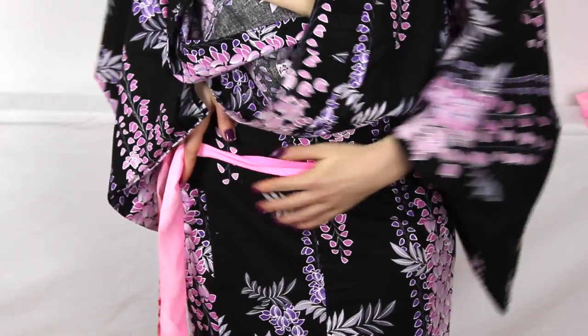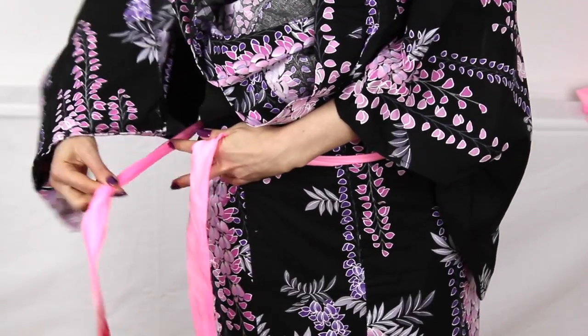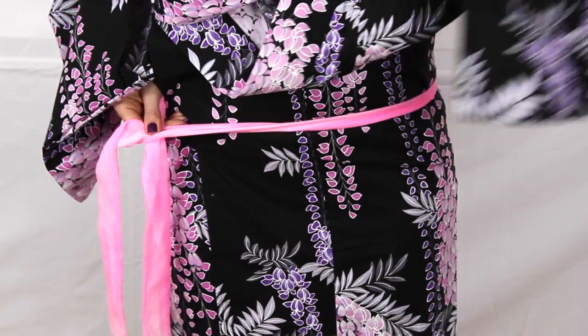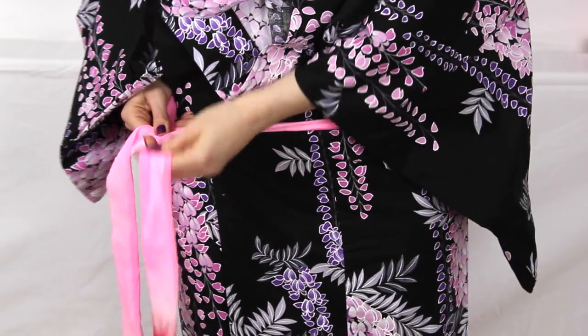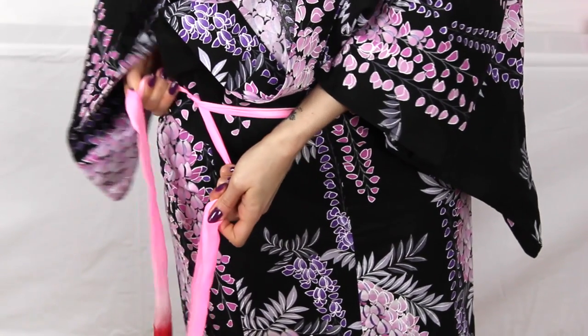We're ready to do the first tie. We've got our feet level and our yukata level at the bottom. We're going to hold it all together and take one of our himo — our ties — and tie the yukata in place. Yukata don't have buttons or zips; everything is held together with strips of fabric. This first tie is the most important one — it holds everything together, so make sure it's nice and snug. Don't be afraid to tie it really tightly.